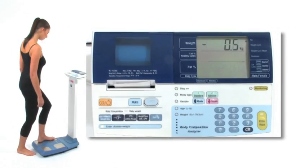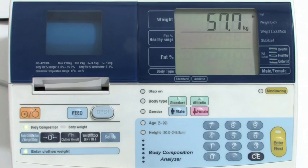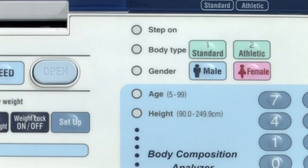Step on will then flash. The user should then step on with bare feet. The weight will then be displayed. Body type will then flash. Select athletic if the user carries out more than 10 hours of cardio exercise per week and has under 60 heartbeats per minute. All other users should select standard.